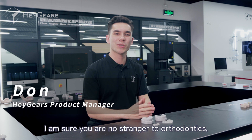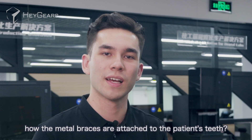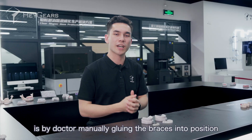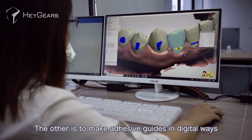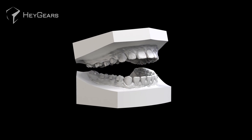I'm sure you're no stranger to orthodontics, but have you ever wondered how the metal braces are attached to the patient's teeth? At present, one of the two ways is by a doctor manually gluing the braces into position according to their experience. The other is to make adhesive guides in digital ways to assist the doctors to glue.